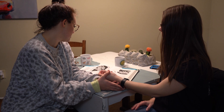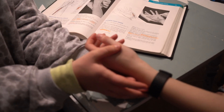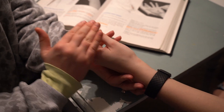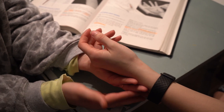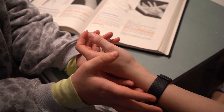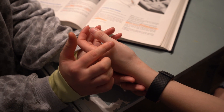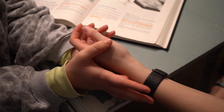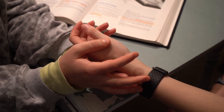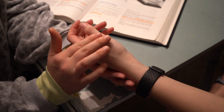We are going to test the abductor pollicis longus. We're going to have her hand positioned so we can see her thumb. We are going to stabilize under her wrist and then apply pressure at the distal end of the first metacarpal in the direction of adduction, more towards her palm.